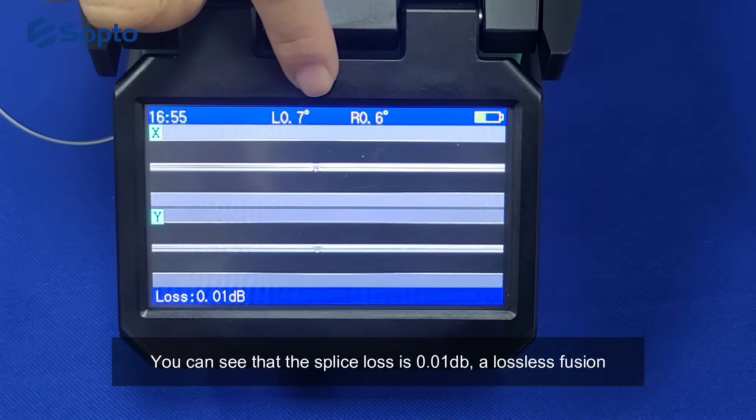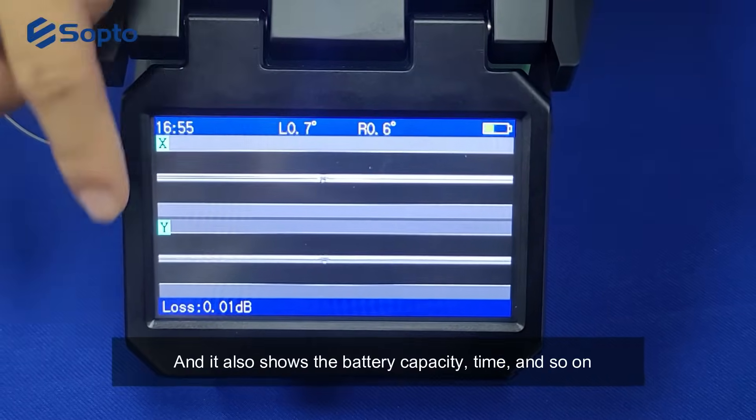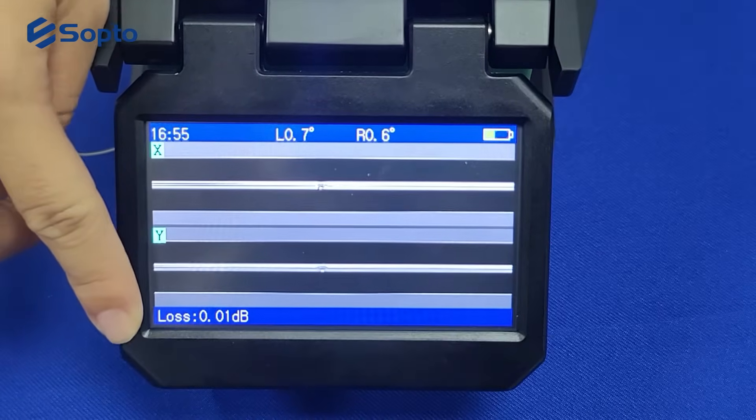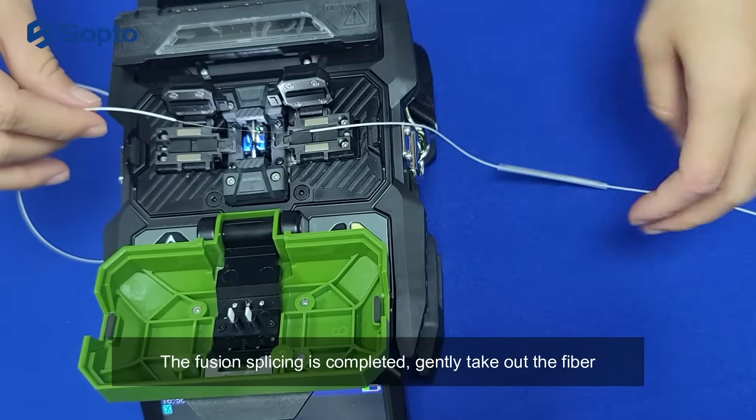You can see that the splice loss is 0.01 dB — a lossless fusion. It also shows the battery capacity, time, and so on. The fusion splicing is completed; gently take out the fiber.